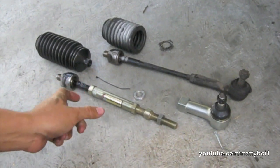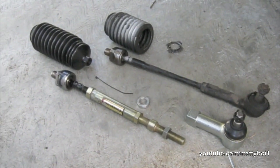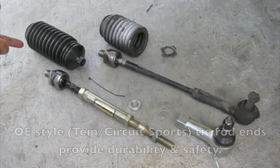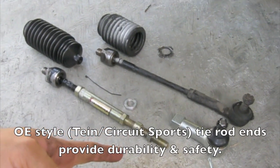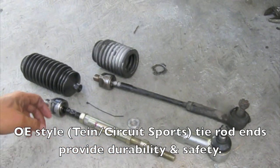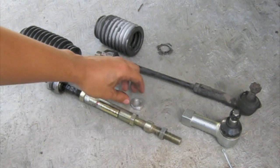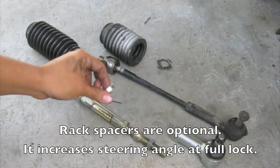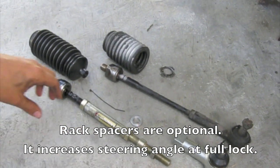It can adjust an inch shorter to an inch longer than the factory S14 inner tie rod. We got new tie rod boots, and we got Circuit Sports OE style outer tie rod ends. We're also going to be installing this 7mm rack spacer, which should give us a little more angle for steering.